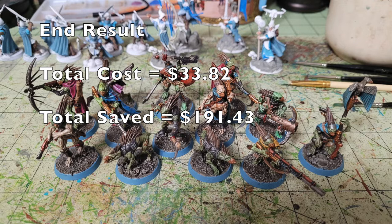As you can see, we have a beautiful tabletop finish. By using the techniques, craft paints, and materials we suggest in this video, you're looking at a grand total investment of $33.82 — assuming you're purchasing all these materials for the very first time, mostly from Walmart or Hobby Lobby. When you compare that with Army Painter and Citadel, you're talking about a grand total savings of $191.43 to paint up this kill team.